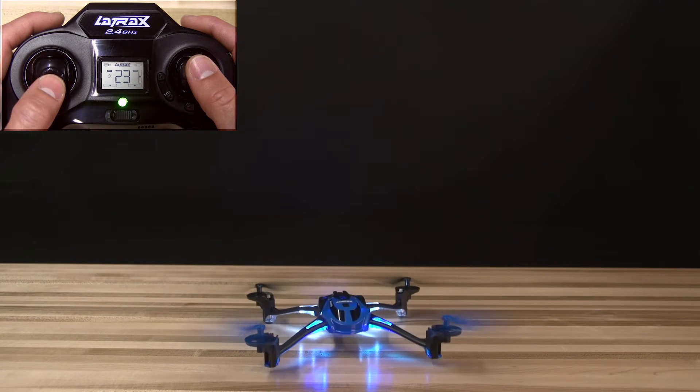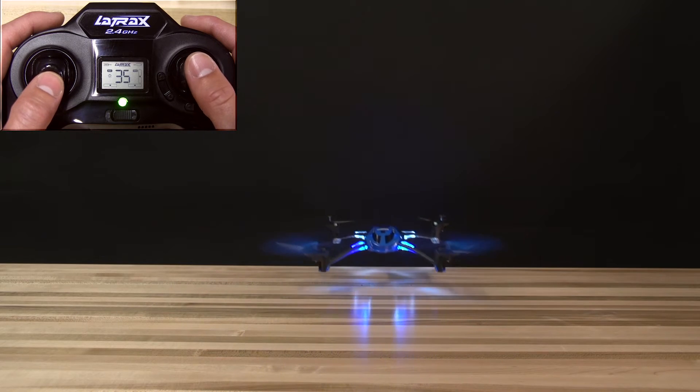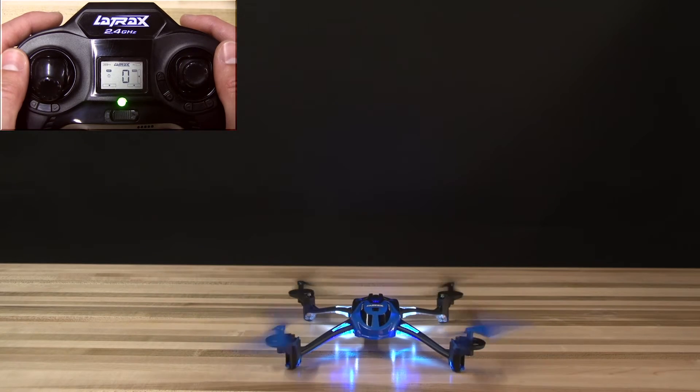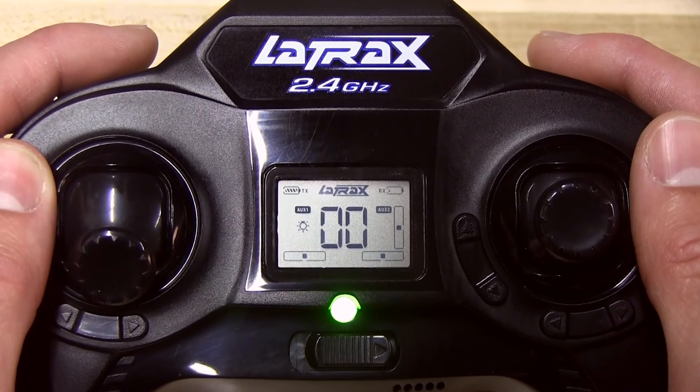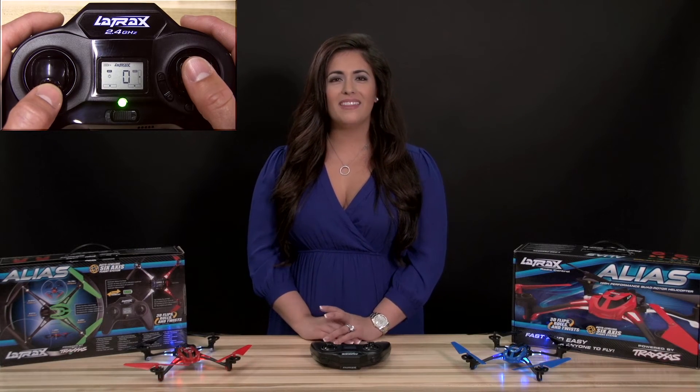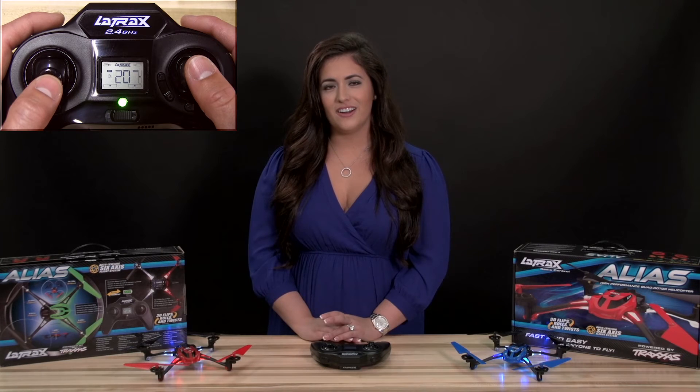Now you can fly your alias by gently pushing the throttle stick forward until the model begins to lift off. Remember, when the alias is left idle for more than five seconds, it will automatically disarm itself. To fly again, simply click the throttle stick to arm, then push the throttle stick forward to take off.